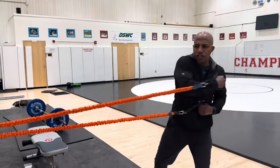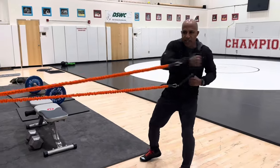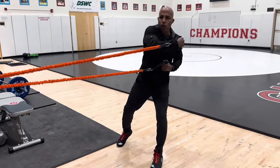Bands. I really got on these from my good friend Ivan Dolcev. Dolcev said, 'If you're not doing the bands, you're not doing nothing.' This is great resistance training. It's functional — I'm getting resistance both ways. I'm driving with my hips and my arms. This is great for after practice; you can put a whole match in, seven minutes.